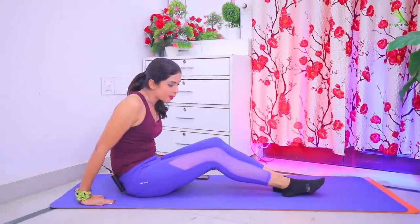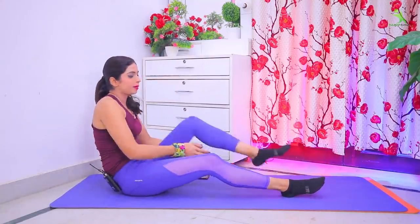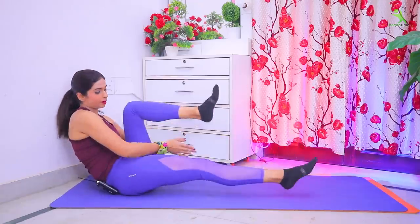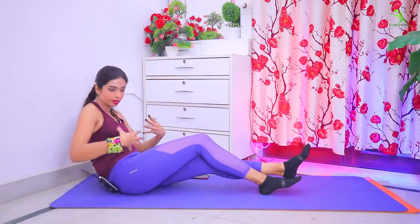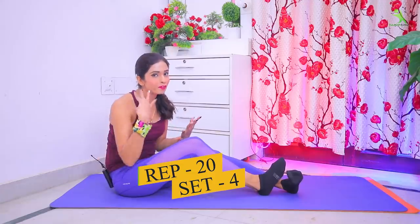For the first exercise, you have to sit on the mat face-up. You have to support your hands on your back. Then you have to do one leg at a time — don't let your legs slow down on the mat. You have to do this exercise for 20 times. Let's perform this exercise.